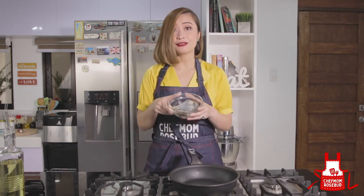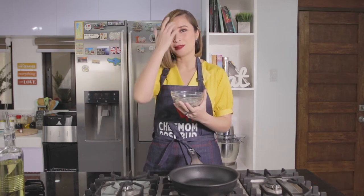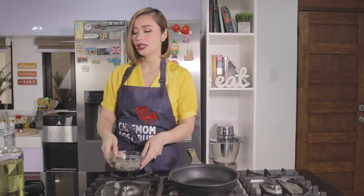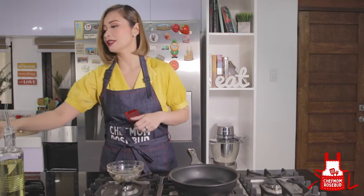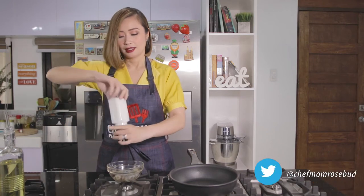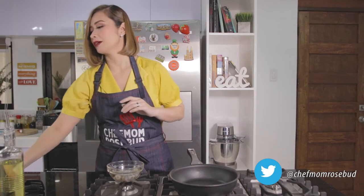And of course, since this is Chili Garlic Shrimp, we have shrimp that has been peeled and deveined already. When I say deveined, pinatanggal yung sa likod ng shrimp — merong parang black vein doon, so we take it out. And then what I'm gonna do is just season this with some salt and pepper.